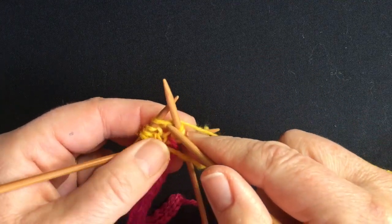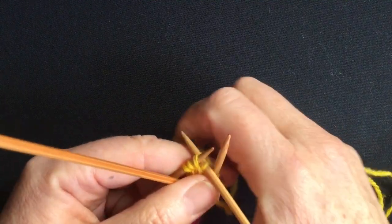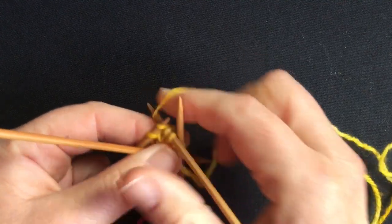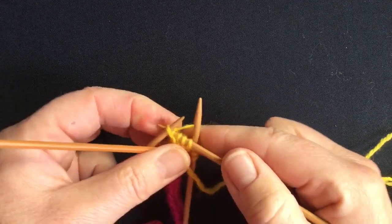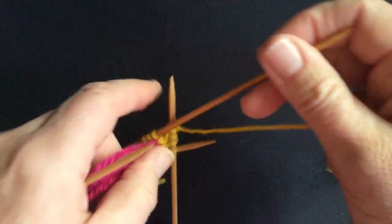Just make sure that last yarn over doesn't disappear when you start the next needle. Again, we'll work the overs through back of loops to make them twist. The easiest way is to put your needle in the front, swivel them round one another, and then you're easily in to the back of that yarn over.